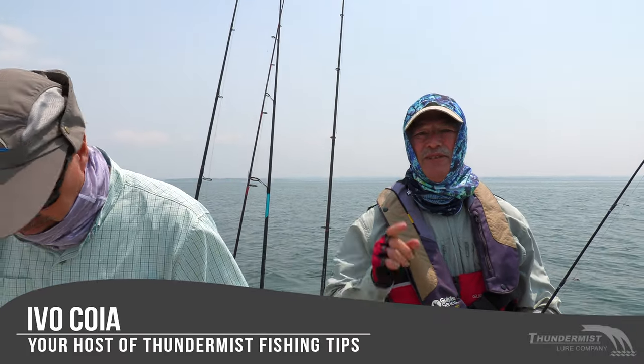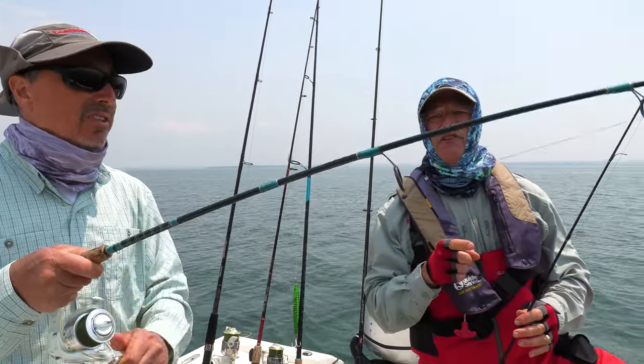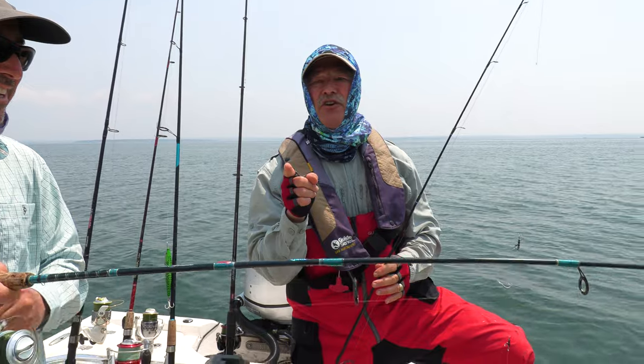Hi folks, it's Evo here from Thundemus Lure Company. Welcome to today's episode of Thundemus Fishing Tips. I'm here with Phil, who's got a fish on, and I'm here with Antonio.